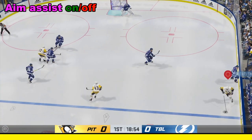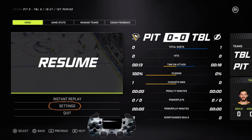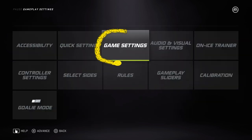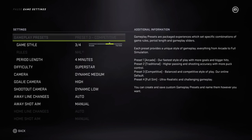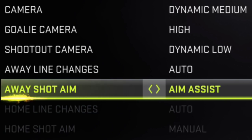Let's say you don't want to do the manual shot aim and you'd like to have an assist because you're getting frustrated. What you do is hit pause, then use the control pad or left analog stick to go down to settings and press X. Next, go to game settings and hit X. Then you can go ahead and change at the very bottom where it says shot aim — change that from manual to aim assist using the control pad or the left analog stick. Then just back out of there.